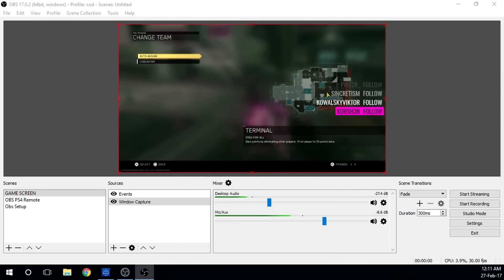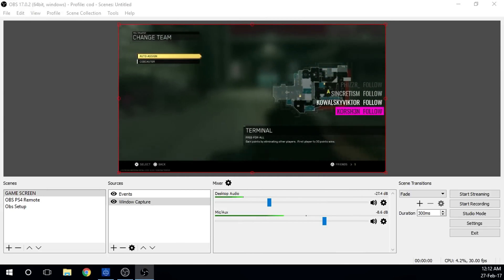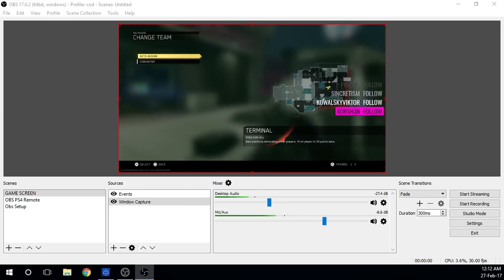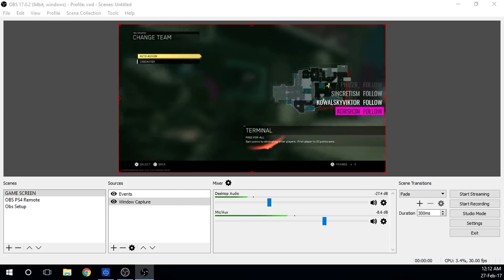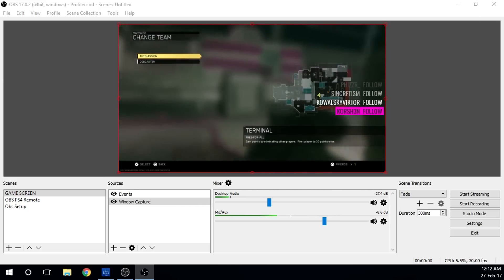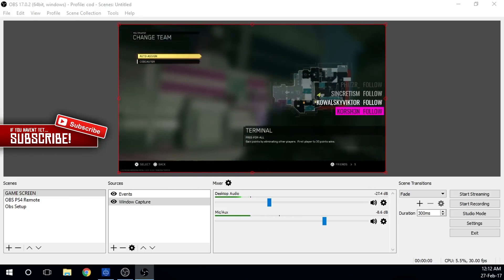Today I'm going to show you guys how to stream your PS4 — or any game on the PS4 — to Twitch.tv, YouTube, or wherever you may be streaming to, without a capture card and with your custom overlays. It's a pretty cool little thing and it's absolutely free — nothing needed.